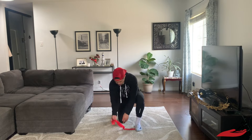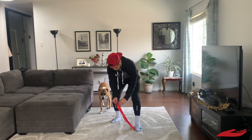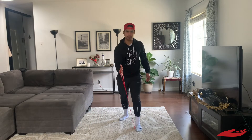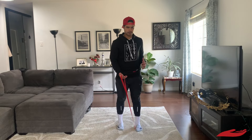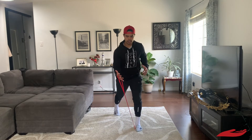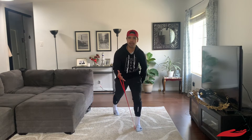I'm going to show you from the front view. This band luckily has a nice little loop where I can put my hand through. You're going to start by getting into kind of a split stance. Get right here and tuck the tail. When you tuck that tail, you should immediately feel some tension in the hamstring and the glute.